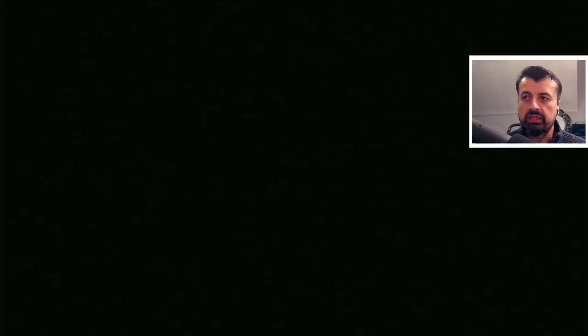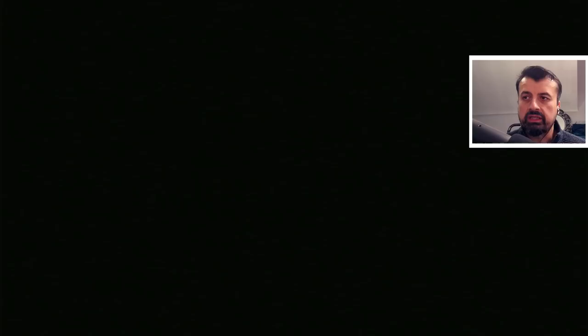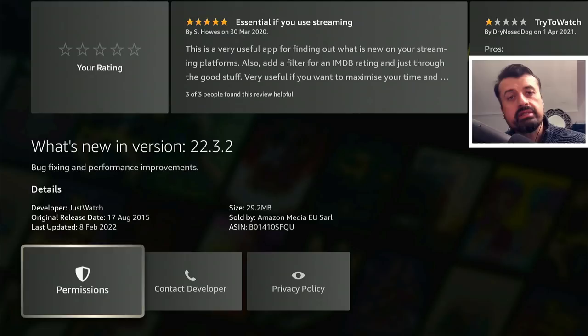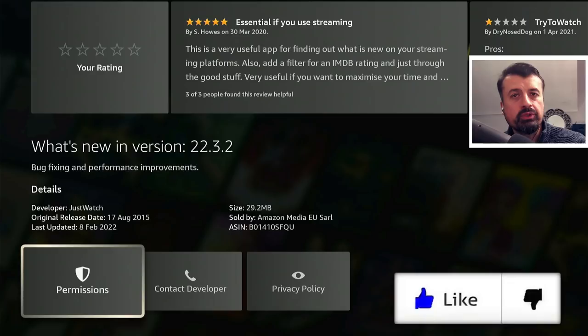Let's click on JustWatch, and just to confirm — if you scroll down you can see at the bottom this application was updated on the 8th of February, so it really is hot off the press. That's one of the key things about this Tech Doctor UK extra channel, where I'll be covering updates to older videos, older applications, and also my live streams. Please double check that you are subscribed with all notifications on this channel so you don't miss a video.